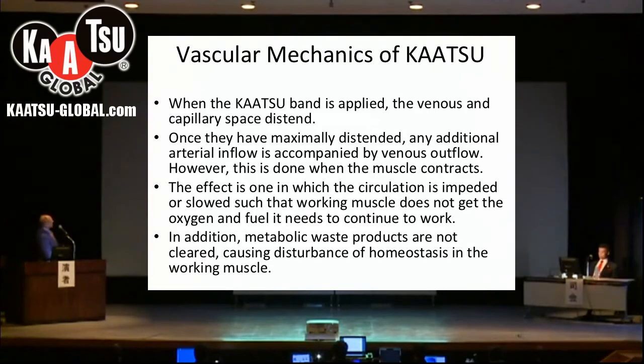However, this happens when the muscle contracts. The effect on the circulation is not to occlude it, but to impede it or slow it down. So the working muscle does not get the oxygen and fuel that it needs to continue work. In addition, any metabolic waste products created by the muscle contraction are not cleared.